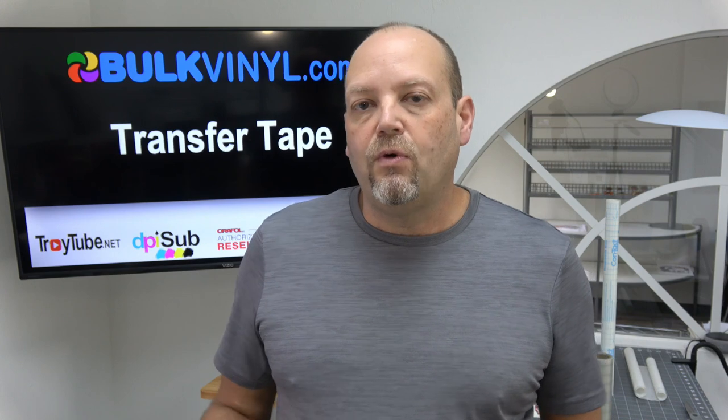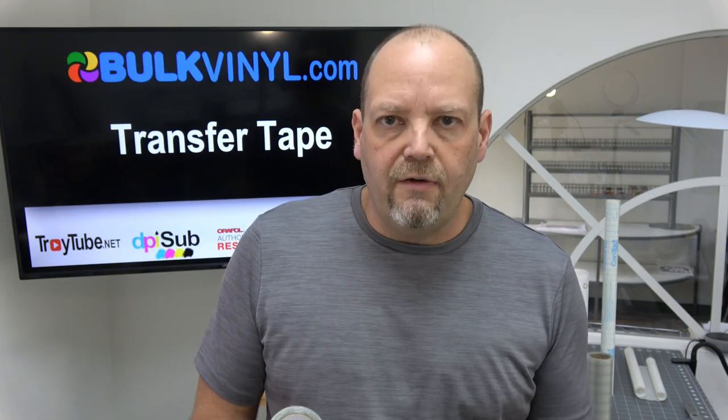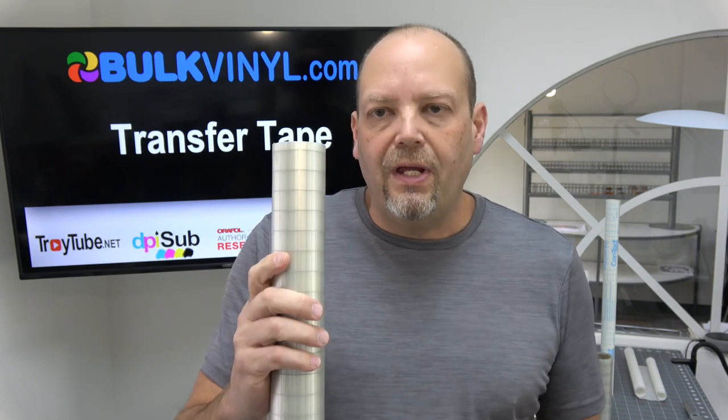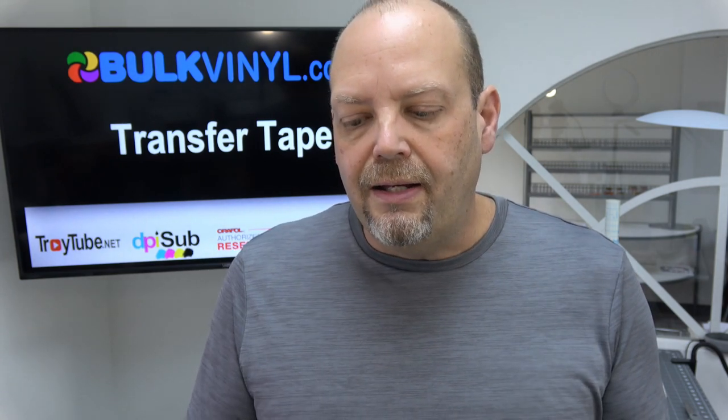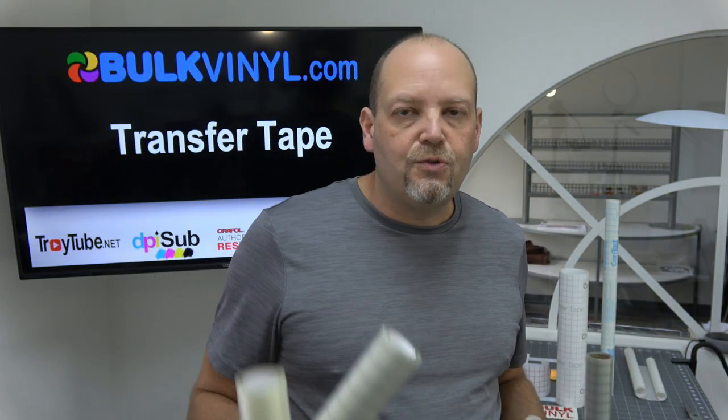We essentially have four different types of transfer tape — really only three, but one has a couple of variations. We have this clear medium tack transfer tape that has a grid on it, and then the exact same product with no grid. They're both pretty transparent, translucent — kind of a foggy look when you look through it — but you can see your decal through it once it's applied. These are actually my favorite transfer tapes. I use them almost exclusively and have for several years. We offer this in a 12-inch and a 6-inch wide roll.